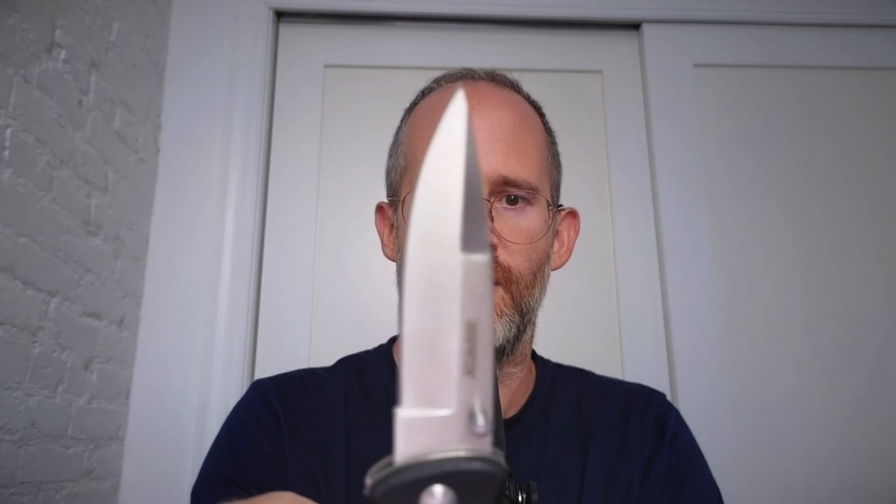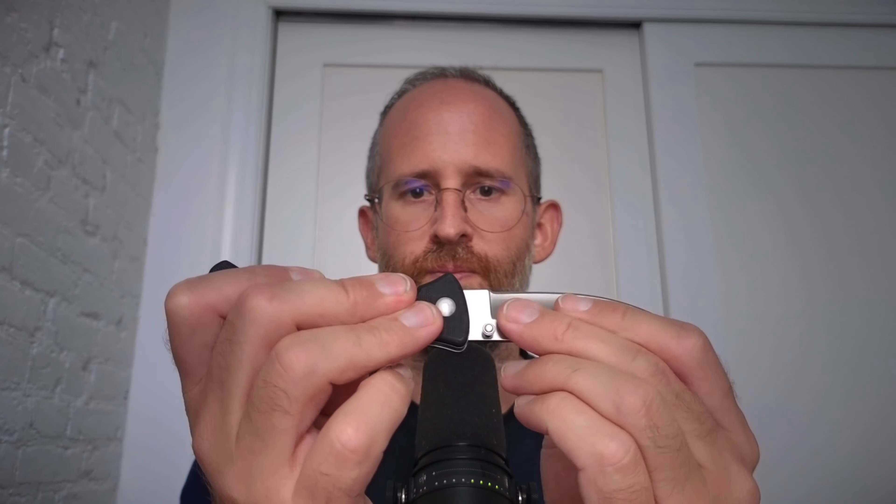I'm going to open that up, and you can see what this actually looks like. Now to close it, we're going to need to move this right here to the side, and then you can close it up.